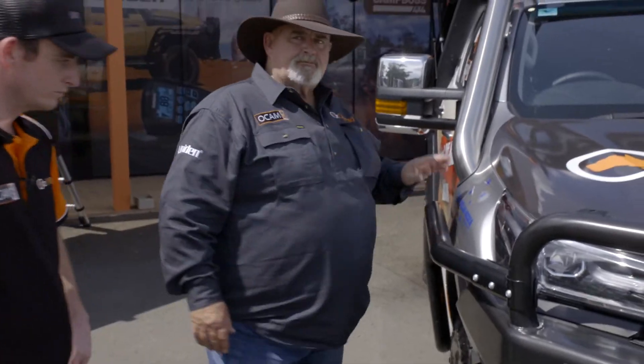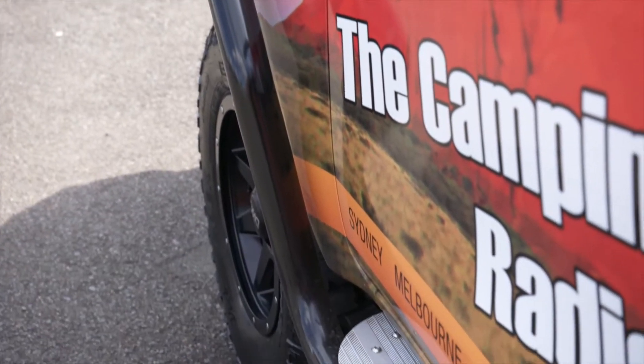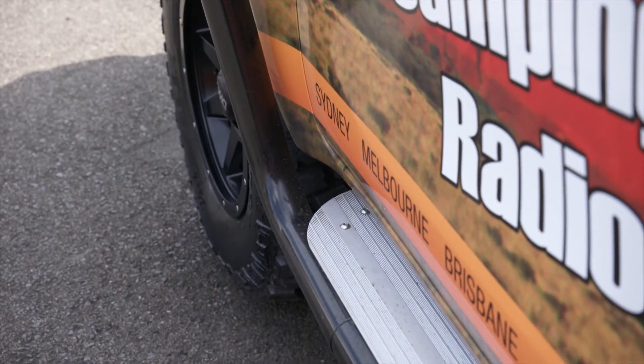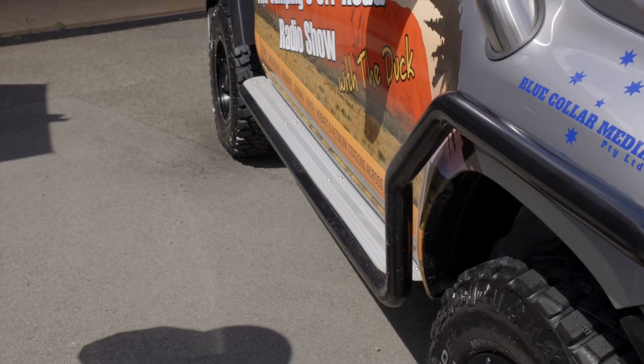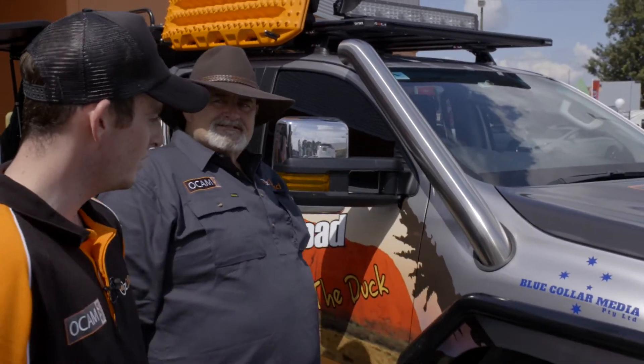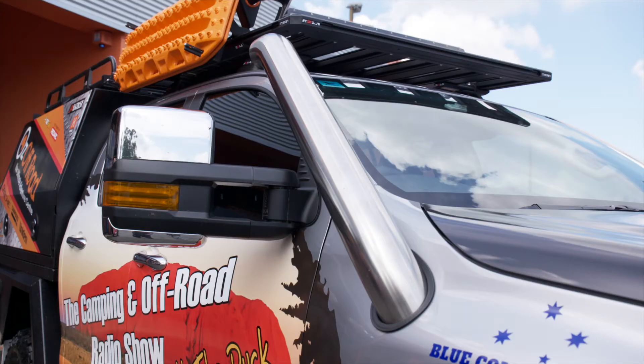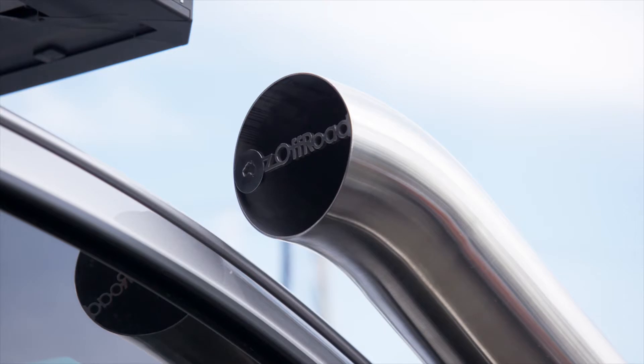We've got the best of both worlds - OCam brush bars, 63mm, OCam side steps 63mm to match. Now we wanted a snorkel and we thought we'd do something a bit different. We went to the boys at AAA Fabrications in Mackay - they sent us down a four inch stainless steel snorkel, custom made too.